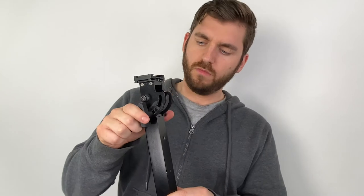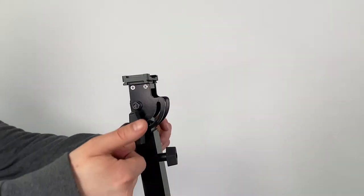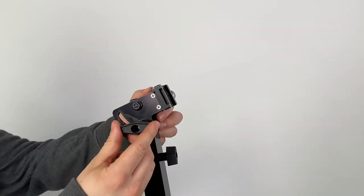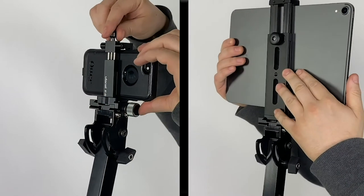If you wish to extend the arm higher, you can do so using the inner extension arm. Using the thumb screw, you are able to adjust the camera mount hinge. Now you can add your desired camera mount to the top of the arm, then add your camera.